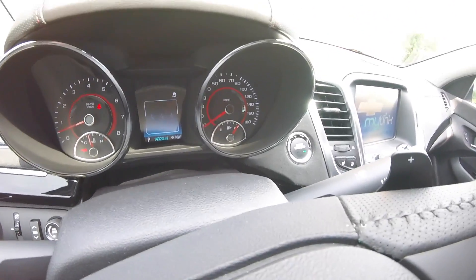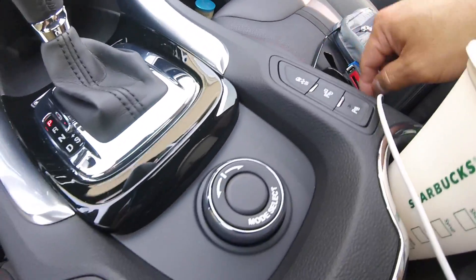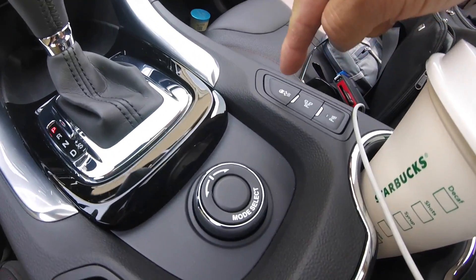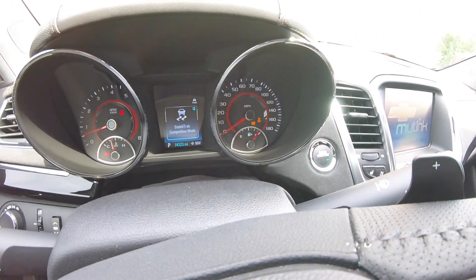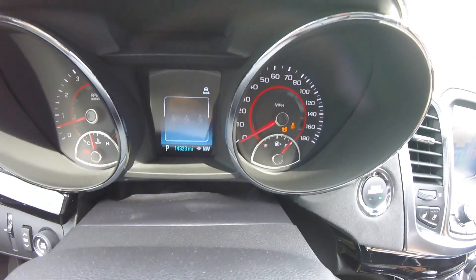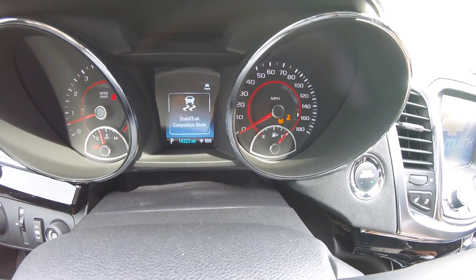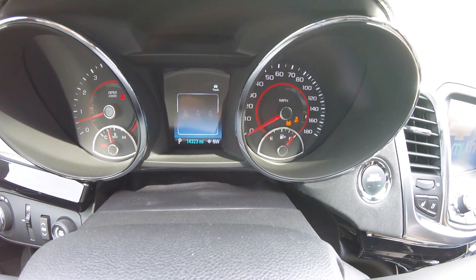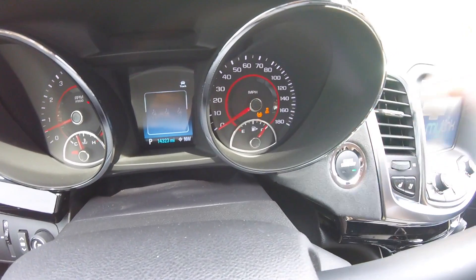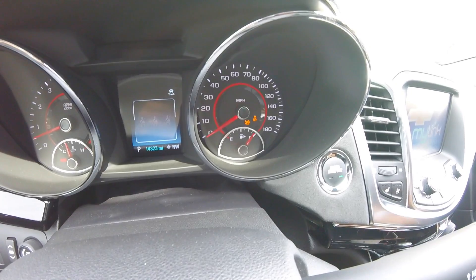There is also something called track mode. If I press this button down twice, you get stability track competitive mode, also known as track mode. Let me turn it off again — press it twice. There you go: stability track competitive mode, also known as track mode. You'll notice traction control and stability track is off now.